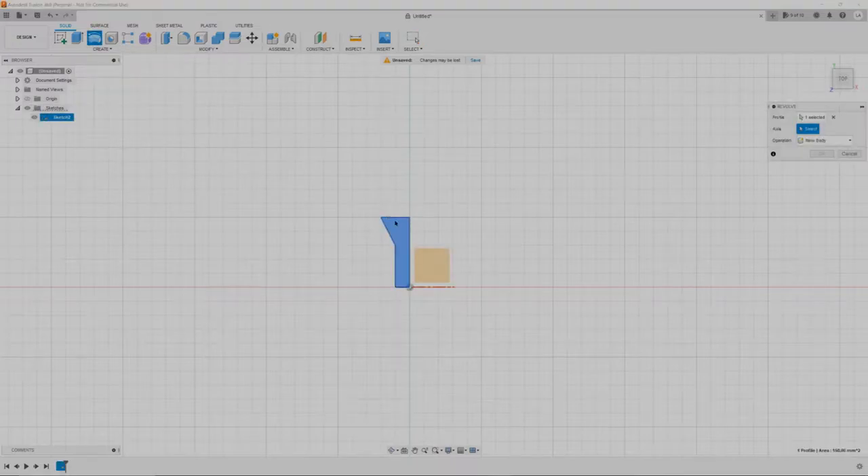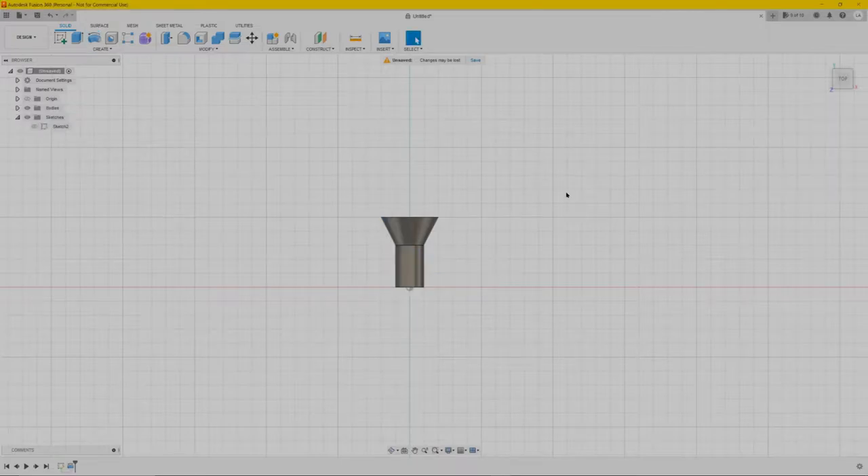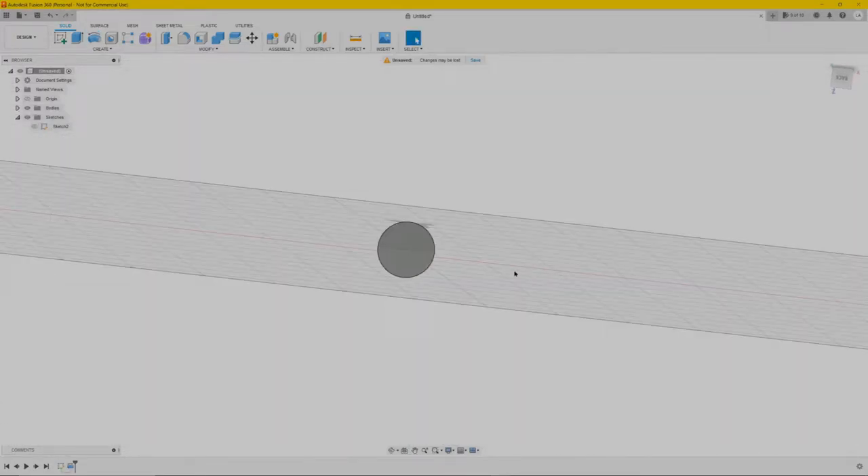We already selected it so we have to select this line and it's going to revolve around it. Press OK, so we have something in the shape of a bolt. Next we're going to create a sketch again.